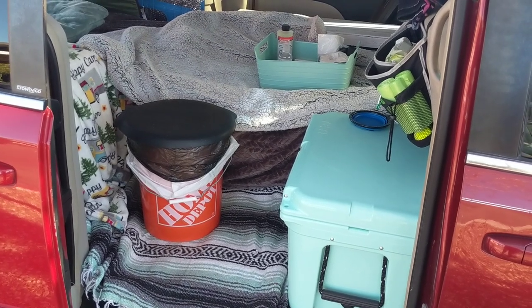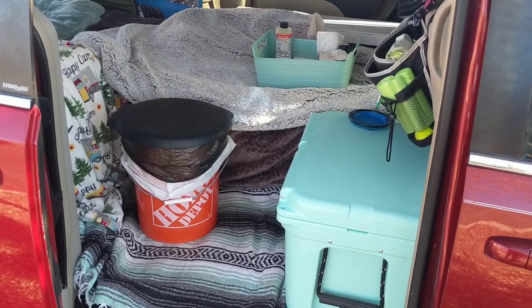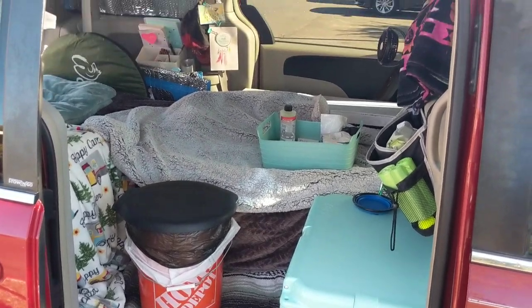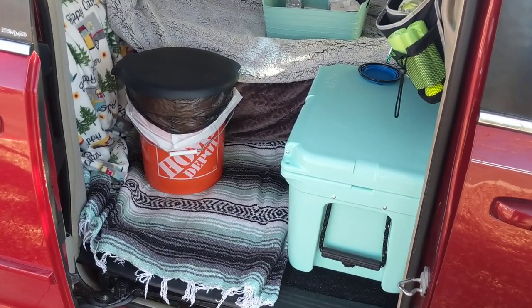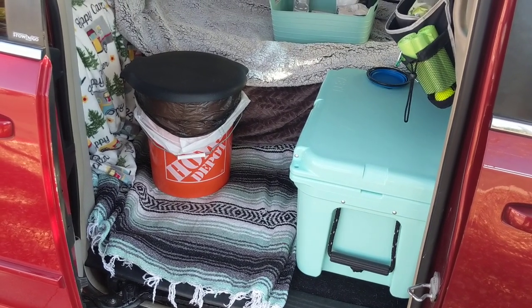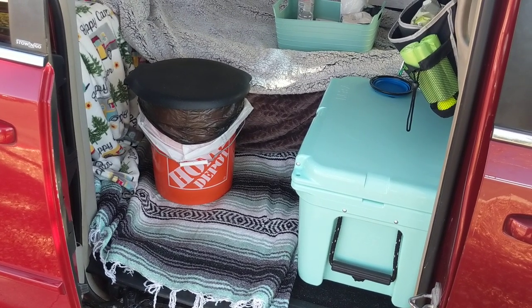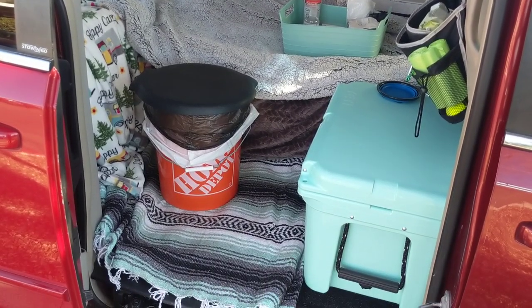Hey everyone, Amanda here. Welcome back and thank you for tuning in. In this quick video I'm going to show you how I use a five gallon bucket inside my van to go to the bathroom. Having floor space in my van was extremely important — I really wanted the ability to set my feet down and for my dog to be able to get in and out of the van easily.